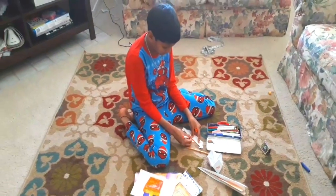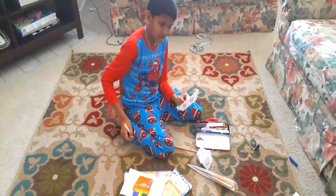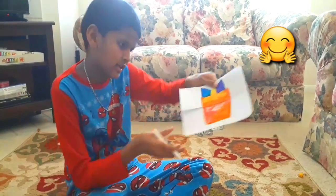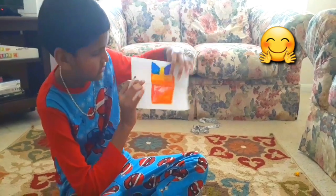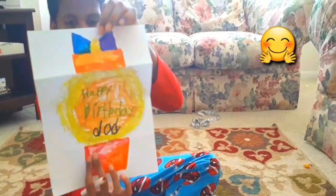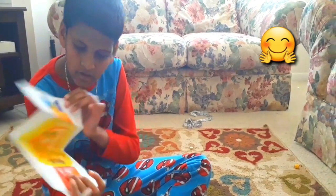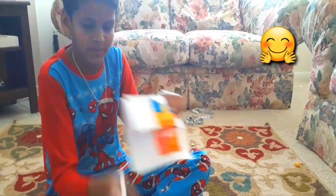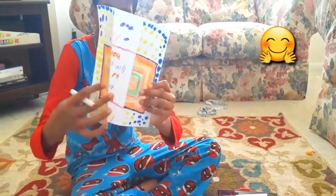It's my dad's birthday. I'm going to make a piece for my dad, and this is a happy birthday gift. It's a folding surprise. You need to do it like this, and it says happy birthday. You could write any design, but I wrote happy birthday.